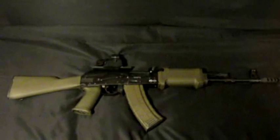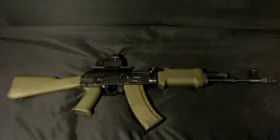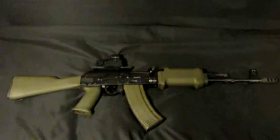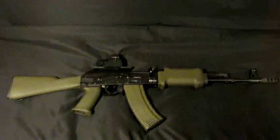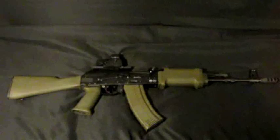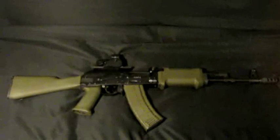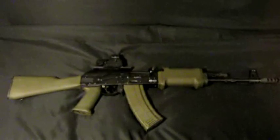Hey guys, sorry it's been a while since I've done a review, it's been a little crazy. This is a Saiga conversion, it's a 5.45x39 and I did the normal conversions that you see on YouTube and I just wanted to go over what I've done.